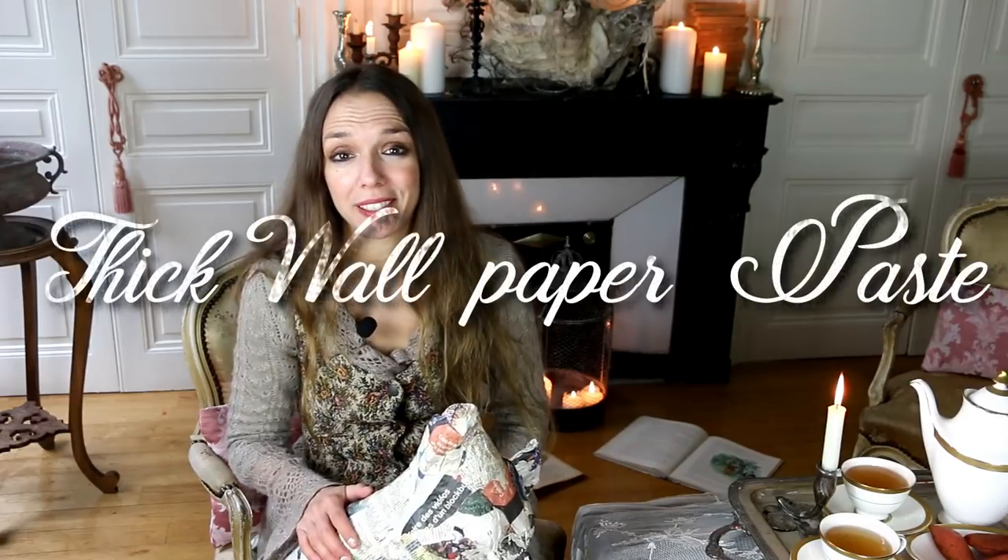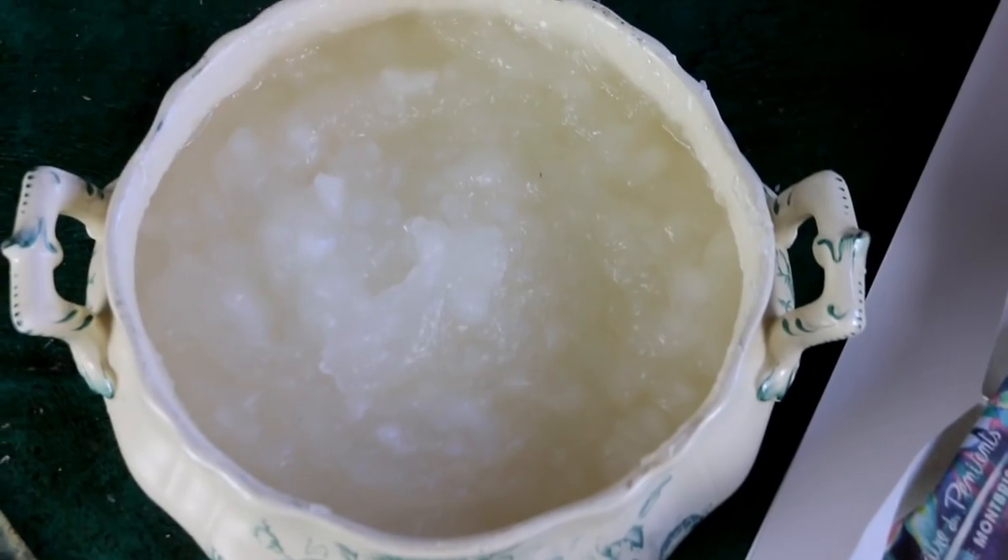Thick wallpaper paste — that's the other thing. Depending on the country you are from, sometimes it's already prepared when you buy it. Here in France and in most European countries you can have it in flakes or powder and you can really decide the thickness you want. When you work on a very big scale it's nice to have something super thick so that it dries a bit faster.